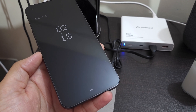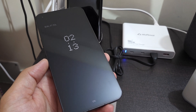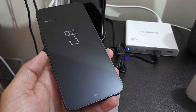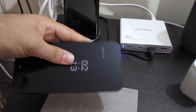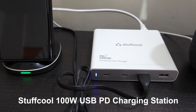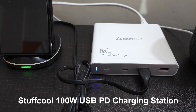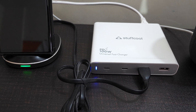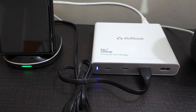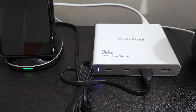I'm not 100% sure about PPS compatibility, but I think it is, because the phone is asking for 33 watts, and USB PD 33W is a slightly different configuration. Let's check it out. This is Stuffcool's universal fast charger station, which provides up to 100 watts. Each Type-C port can give up to 100W and each Type-A port up to 18W. It's compatible with USB PD 3.0 and USB PD PPS, though under PPS each Type-C port maxes out at 45 watts.